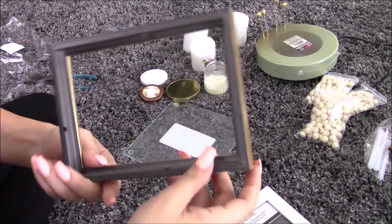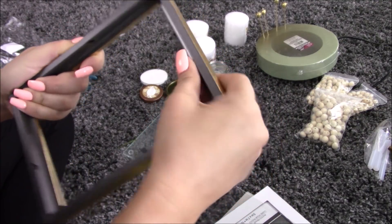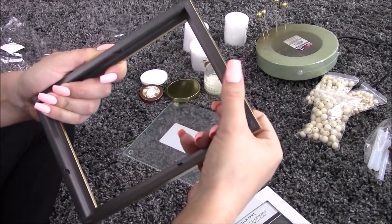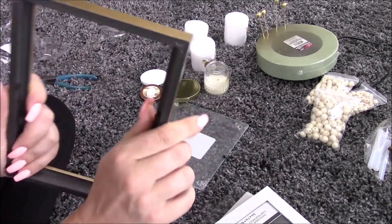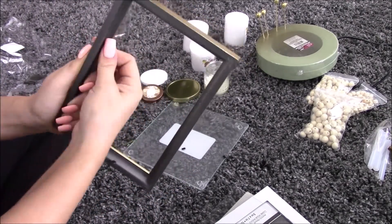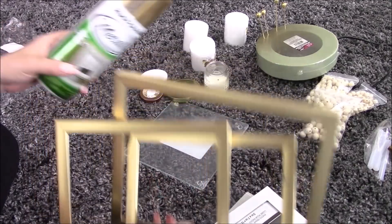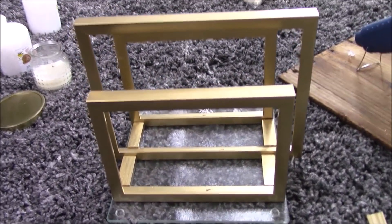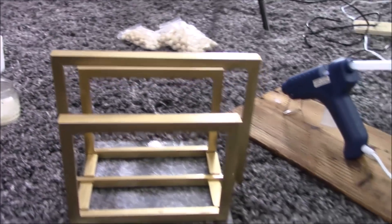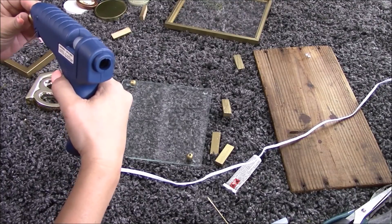Before we spray paint, we're going to get rid of these little nubs that hold the frame together. You can either bend them back and forth until they come off, or if you have some little wire nippers — see, comes right off! The bend-back-and-forth method got it off nice and clean and it was almost satisfying. Then it's back outside to spray paint. Once the spray paint is dry, I set the frames where I want them to get an idea of how this is going to look.